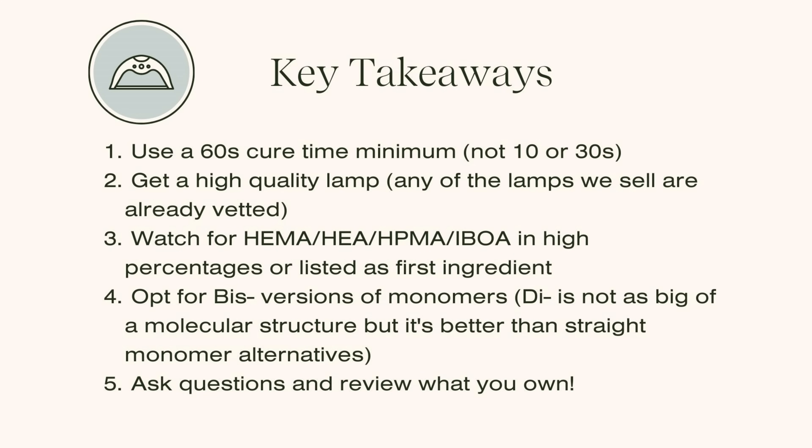After all this data, some of you might feel overwhelmed — I don't expect you to become scientists overnight. Here are my key takeaways for mitigating risk without knowing all the chemistry: beyond looking for trustworthy companies and curated products, and beyond the formula conversation from the previous video, here are my five rules for greatly decreasing the risk of developing allergies with nail products.